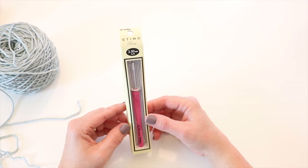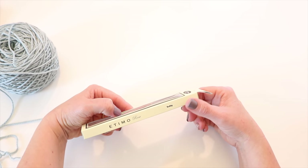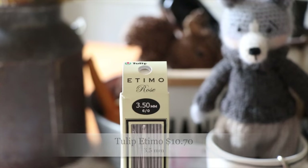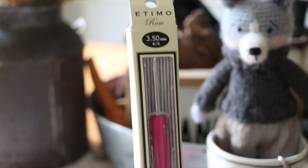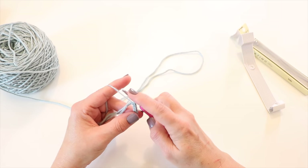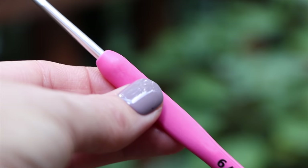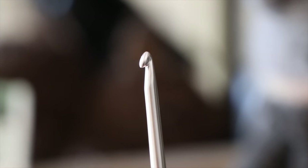The next crochet hook I'm going to try is the Tulip Etimo — I've heard a lot of really good things about it and I'm excited to try it. Right off the bat, I notice it's a little shorter than my usual hooks and feels a little small in my hand, though that's not necessarily a bad thing. The metal on the Tulip hook feels a little bit smoother than the Clover hook, though not quite as smooth as the Furls. It's also quite a bit less expensive than the Furls, and it has a nice sharp head — perfect for amigurumi.